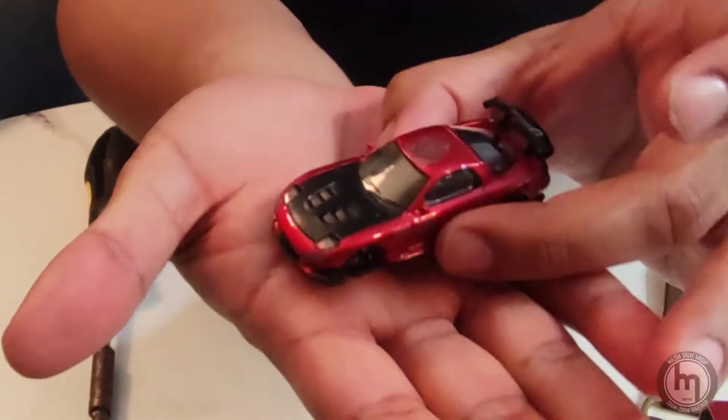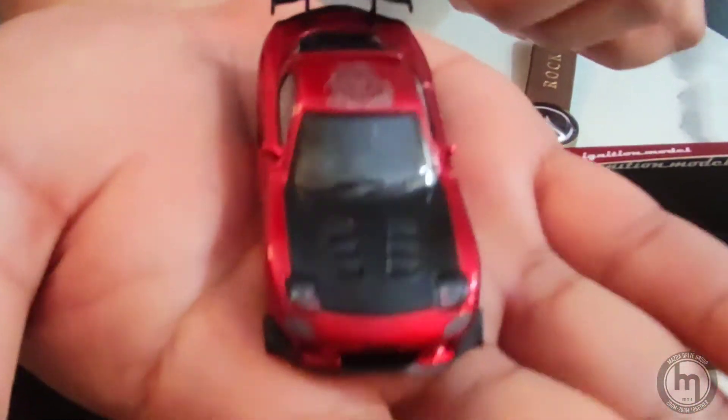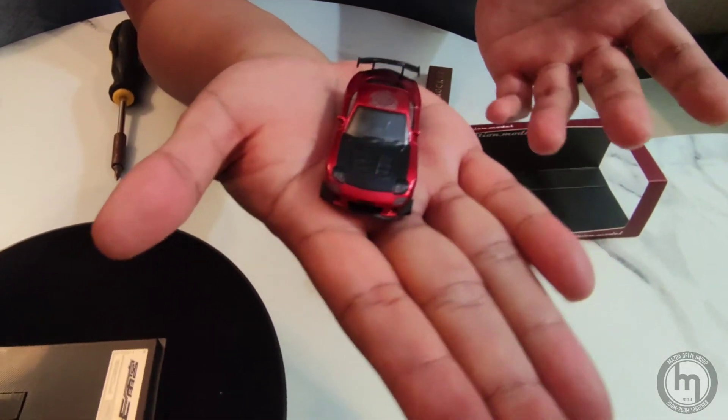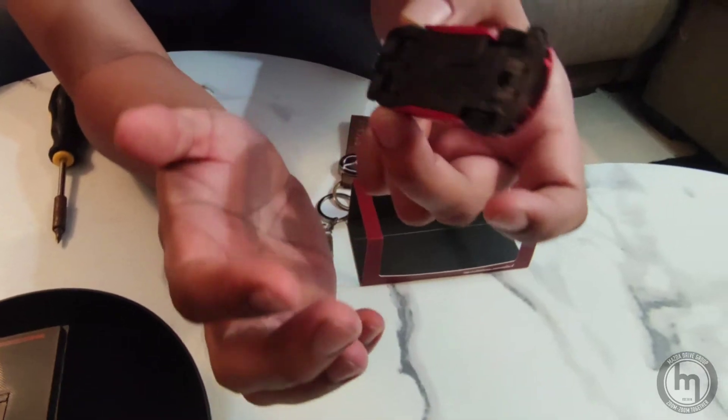Opening it up and taking it off from the platform — it's really beautiful. It has good weight to it, not like a Hot Wheel. It's slightly lighter, but that's how the bottom looks.